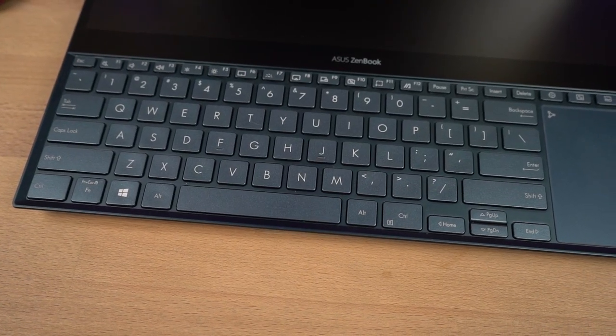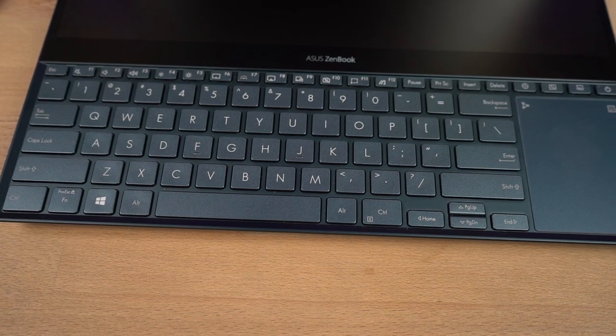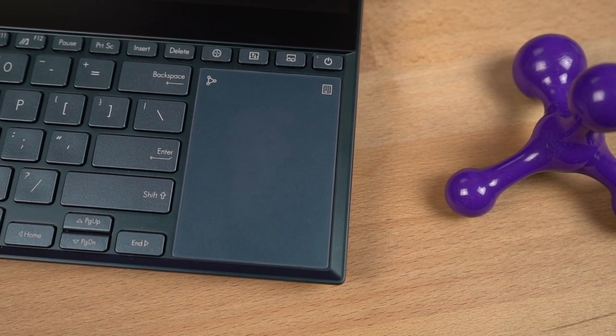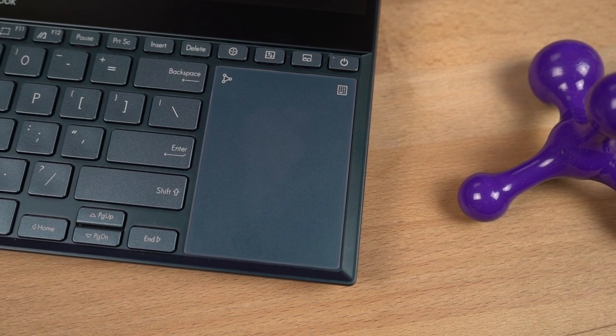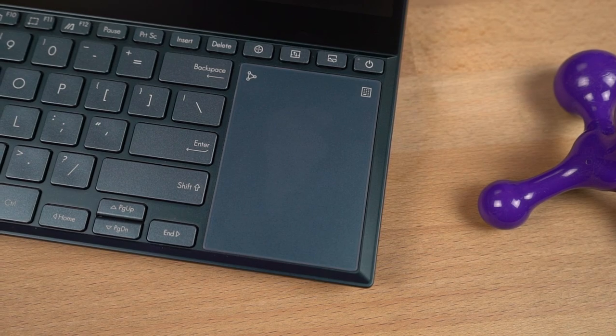At the bottom we get a full-size backlit keyboard. The trackpad doubles as a numpad, so you do get a full-size keyboard. Even when the numpad is activated, the touchpad can be used for navigation and cursor control. It has precision touchpad technology that supports up to 4-finger smart gestures.